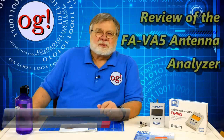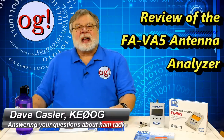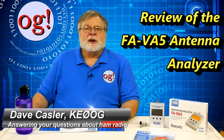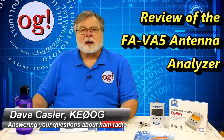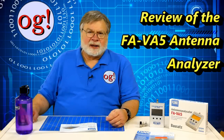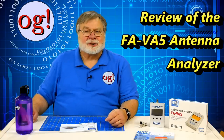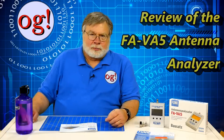Hello Auggies worldwide. I'm Dave Kassler, amateur radio callsign KE0OG, here with Ham Radio Answers episode 193. Today we explore a powerful vector antenna analyzer for a remarkably low price.